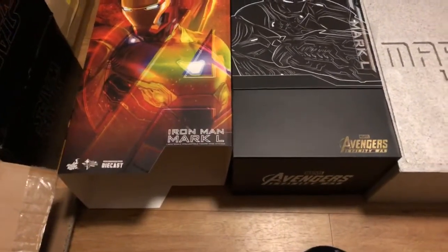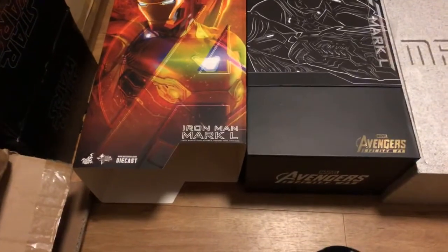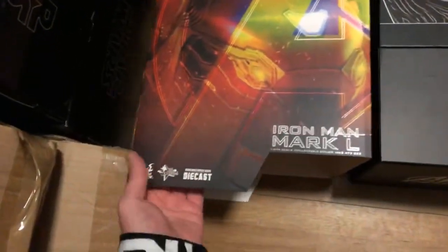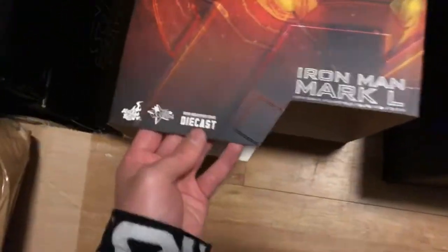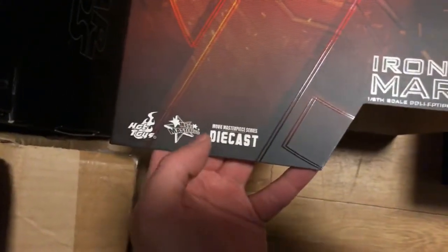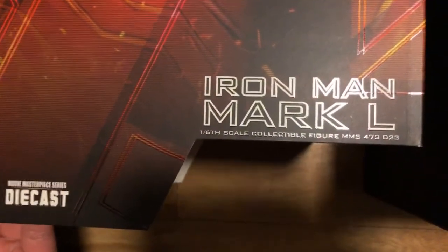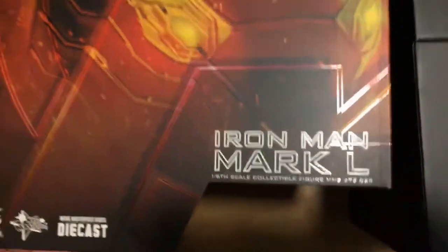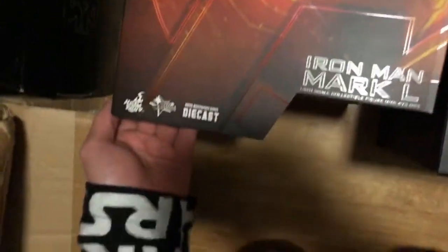Hey guys, so earlier I did say that I would do the Mark 50 video and here it is. Starting off, this is the slip cover that's been on all of the Infinity War figures — Hot Toys Movie Masterpiece — and it tells us that it is a die-cast Iron Man, MMS 473, or the 23rd die-cast figure.